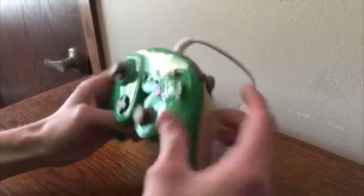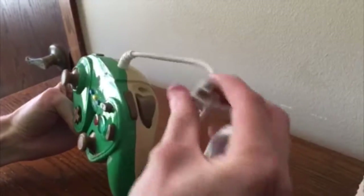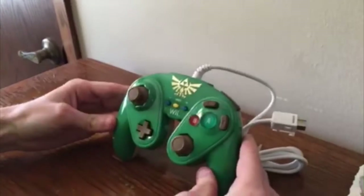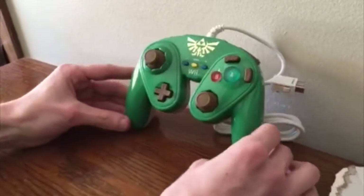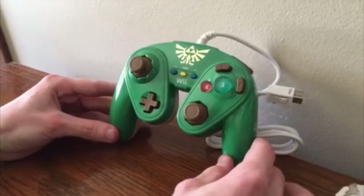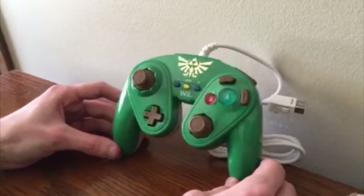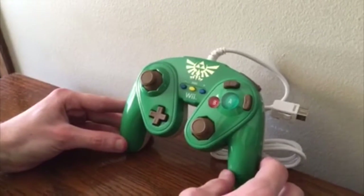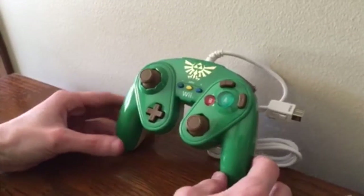The trigger buttons feel a little light and a little hollow. The cord looks really good — there's no damage on the plug at all. I got this at my local Walmart for about 20 dollars. Depending on where you live it might be a little more or a little less, but I think this is a great Christmas present for that Nintendo lover or if you just need another Wii U or Wii controller.